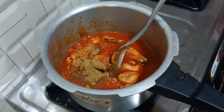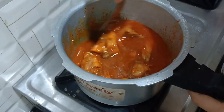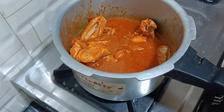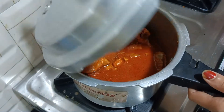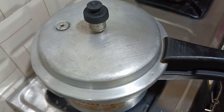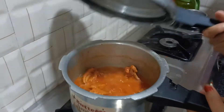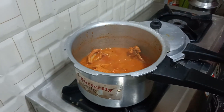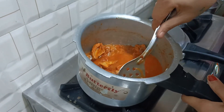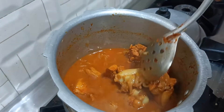Now we will cook until we get three whistles. We have to wait for three whistles, so we have to cook it. The three whistles are done — the chicken curry is ready. We had to press it so the chicken curry is prepared.